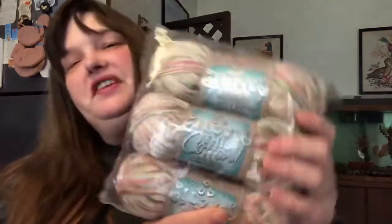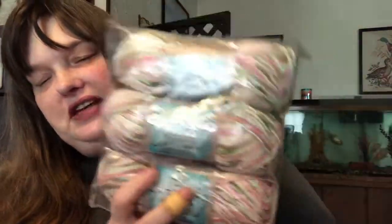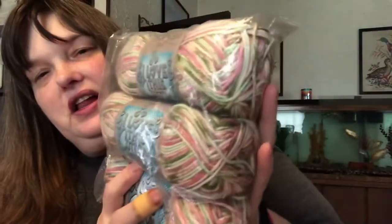The next skein I'm going to open is this one here — I'll start using these after the current one is done. I think for these I might do moss stitch, or I'll probably end up doing more trinity stitch.